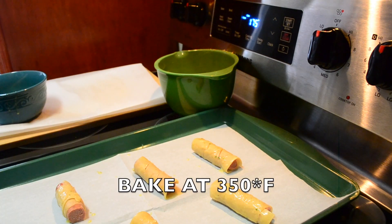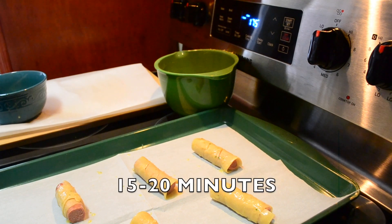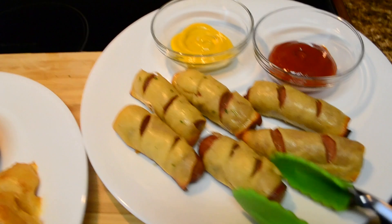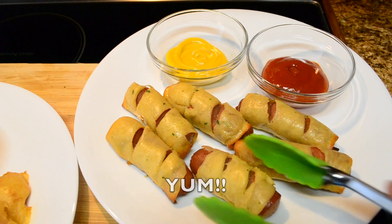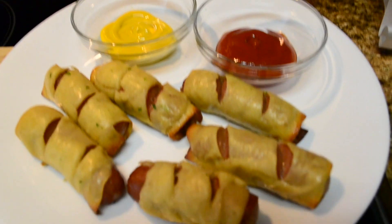Now we're gonna bake them at 350 degrees for 15 to 20 minutes. It took about 15 minutes and they're done. Wanted you to see how that looks — you could brown them more, I just didn't want the bottoms to burn.